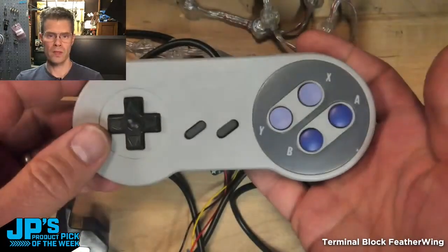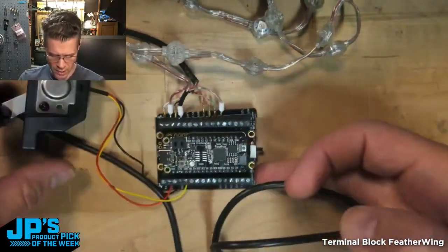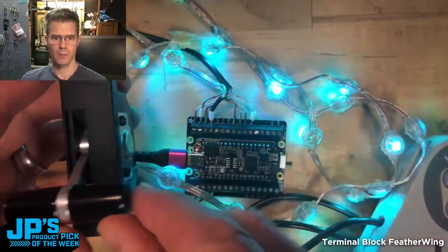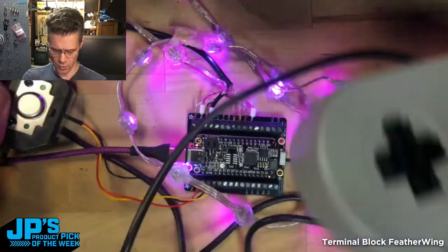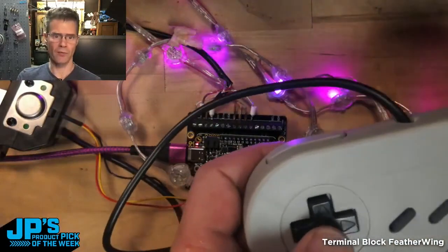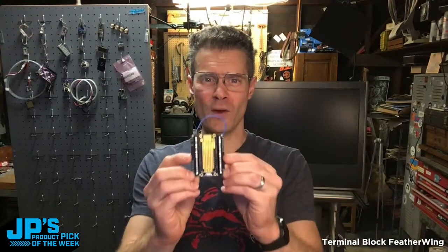I wanted to use one of these. How are you going to plug one of these into your feather project? This is kind of a nice way to do it. So I've got the NeoPixels plugged in, I've got the analog throttle plugged in, and then I also have some controls here with the D-pad just lighting different numbers of LEDs on here, depending on which buttons I press. It is the Terminal Block Feather Wing!